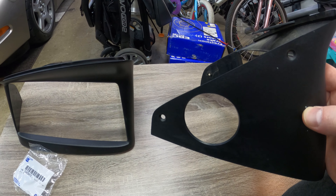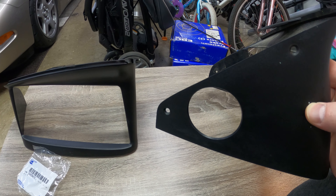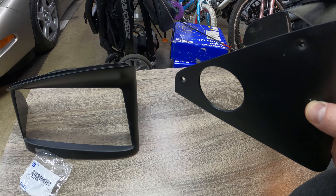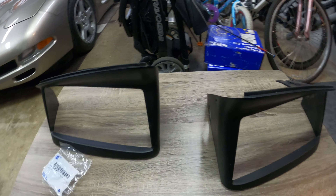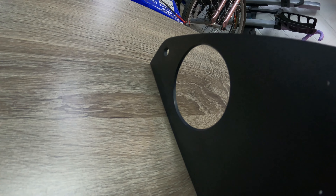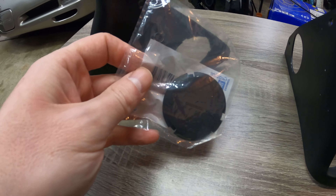I researched this and found that they fixed this starting in 2001, around 2000. There's a newer style which you can very easily upgrade your C5 to. This is the passenger side, and if you look at the difference, it's got little notches in it, as opposed to a smooth plug. It's notched out differently.